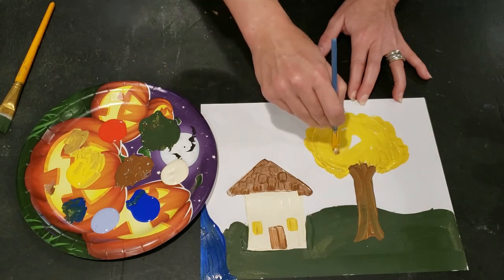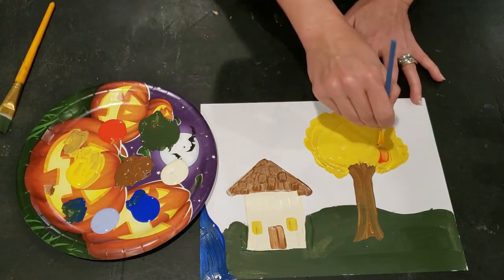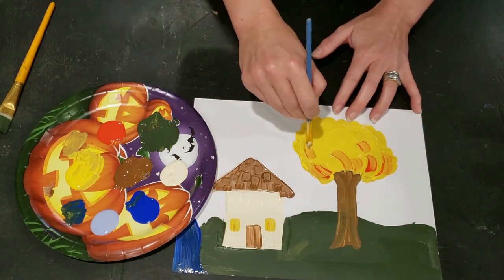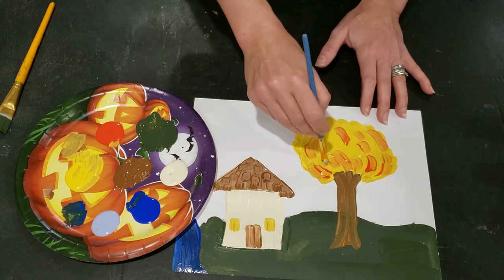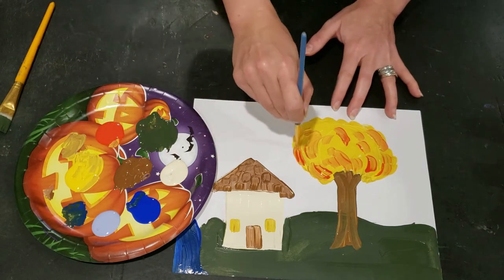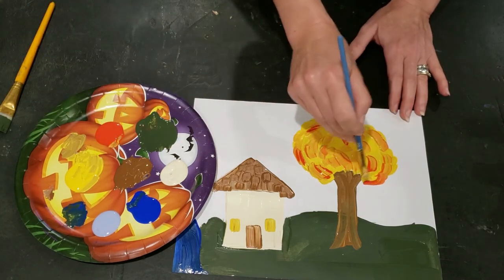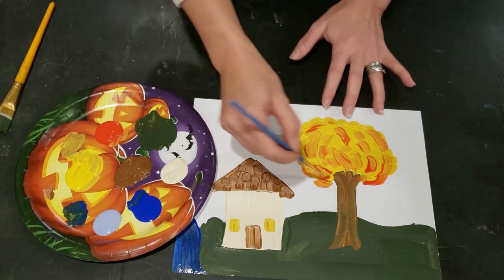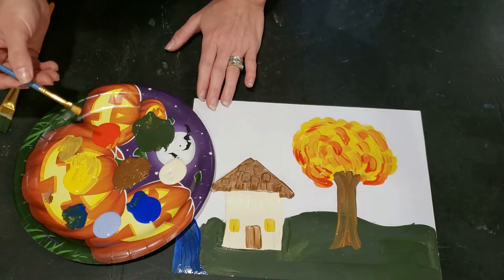I think the beauty of folk art is that it's meant to show and document. It's an accessible technique for a lot of people because of that — there's more of a focus on documenting life than on other more expressive elements of art. I'm just adding these little bits of orange to give it a little bit more texture.